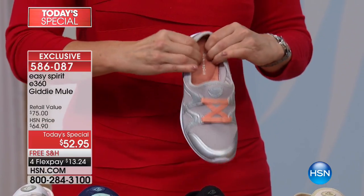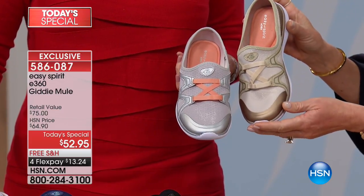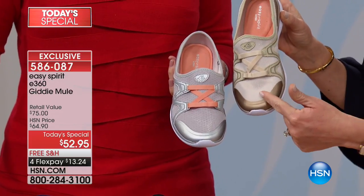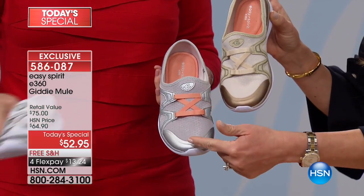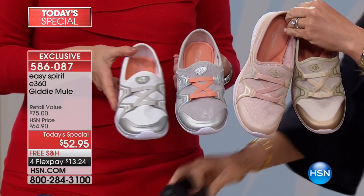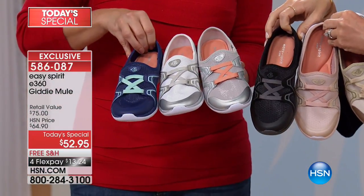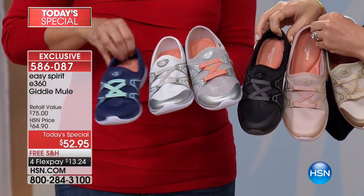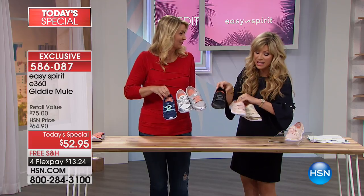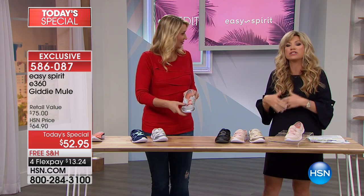Cindy worked very closely with Easy Spirit — she works for the company — to bring this shoe to you. It's something very special to get a $75 shoe at $52.50, only here at HSN. Cindy's holding it in silver; there's the gold. A lot of you are picking up silver and gold — gold goes with warm tones, silver with cool tones. There's the white, the cameo pink, and of course the black. Six colors total. The navy is very popular tonight — we might sell out, so order medium and wide widths true to size.